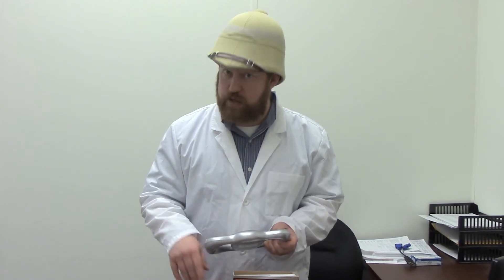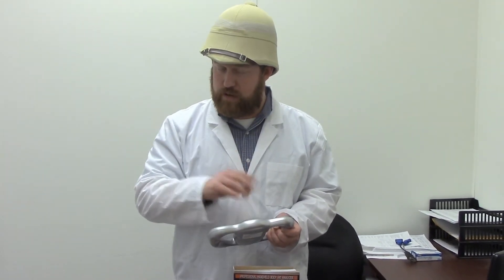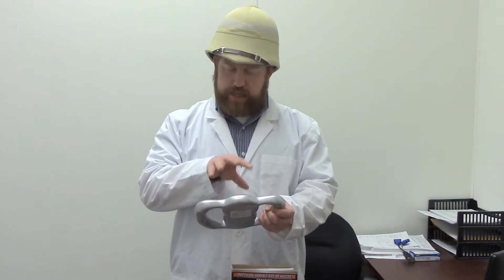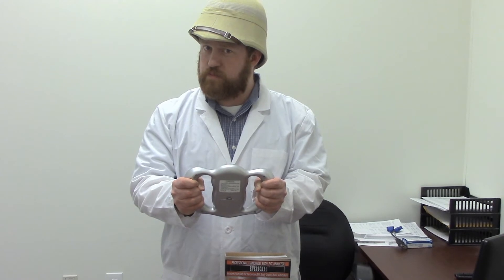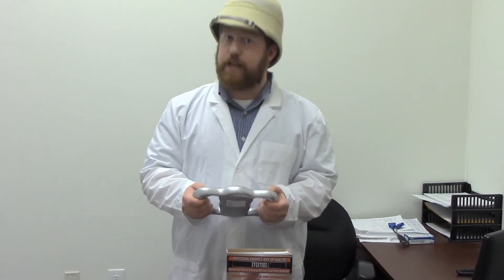Everything has to be in metric, so it's a good thing you paid attention in high school about how to convert English units to metric units. So once that is put into this device, you press start, and you hold.